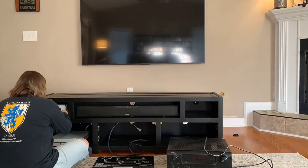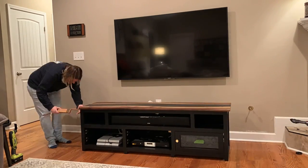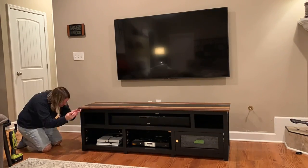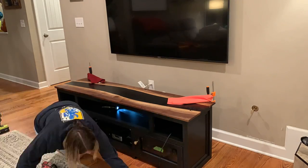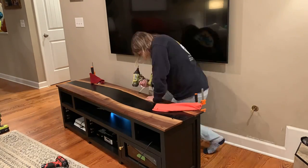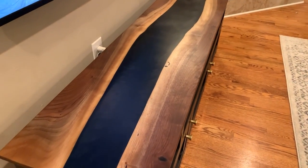Once I had everything mostly hooked up, I could work on getting the epoxy river top attached to the base. To attach the top, I just screwed some screws through some figure-8 clips that were attached to the top of the base. And with that, this TV stand was now completely done.